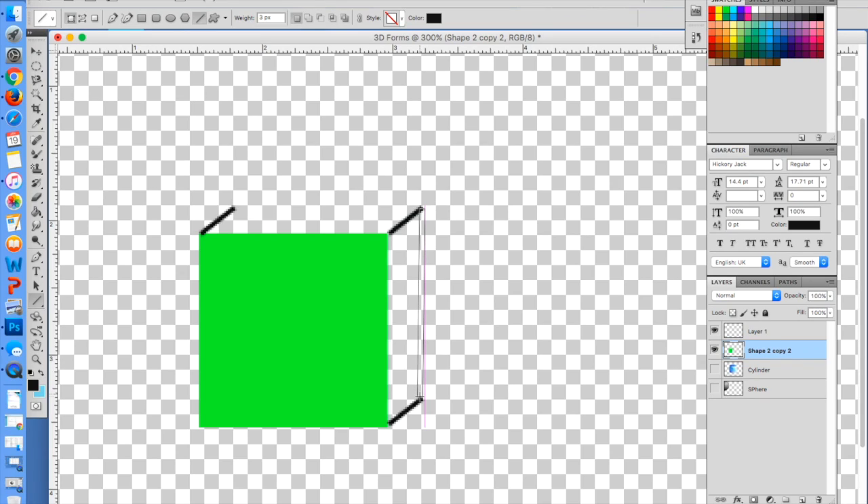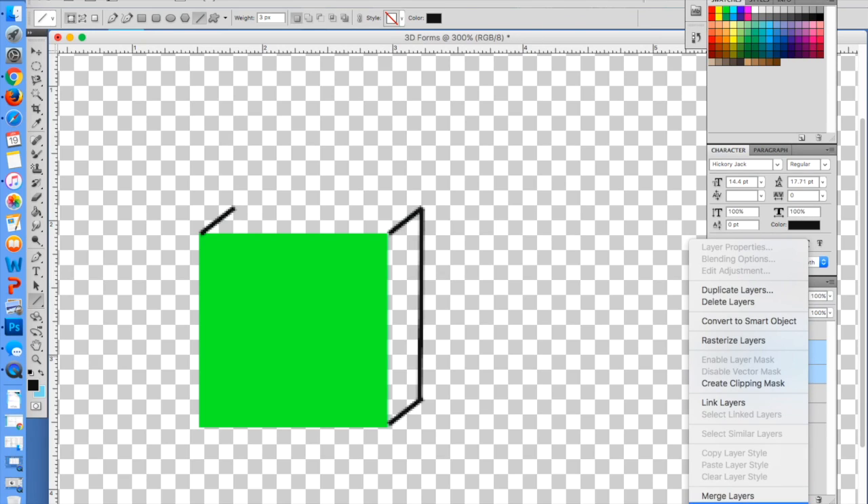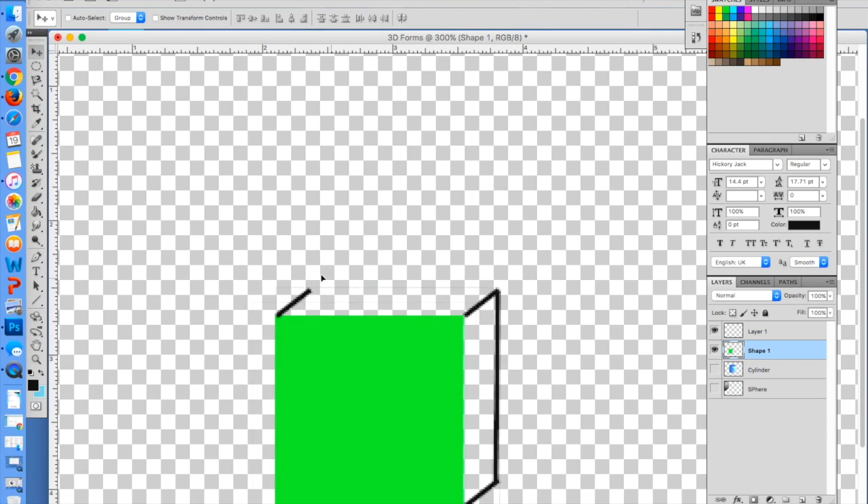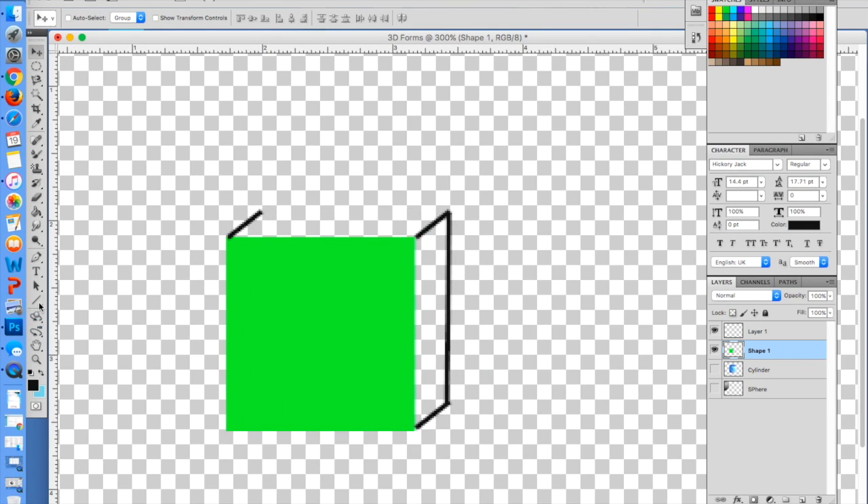We only have one more line to make. I'm going to start by lining it up like that — the pink guideline is going to help you tell where things are in line. So now we have one more line to make here. I'm going to merge this first with the last shape, so now all of these are together except for this one area here.